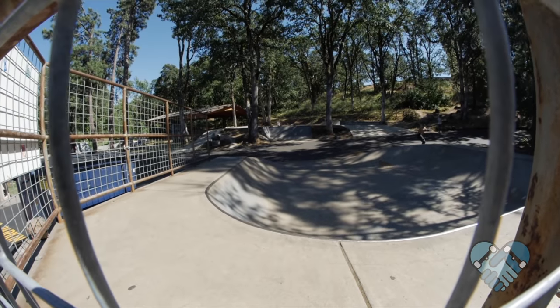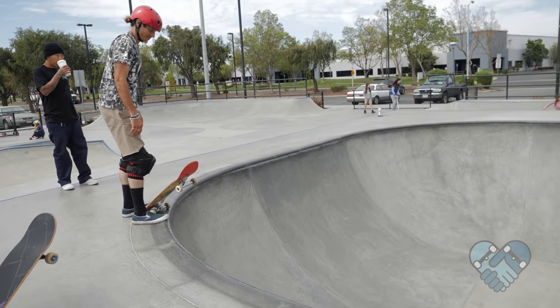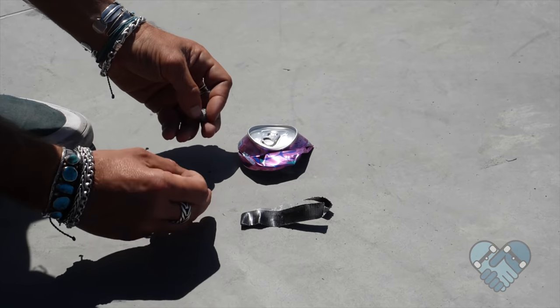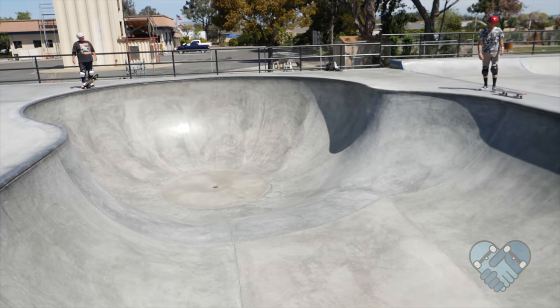Here are the things you guys shouldn't do. Don't bail or knee slide right before riding up a big transition. Don't stand on the coping or in the way of others who are skating. Please don't bring glass bottles into the skate park — buy cans instead. Don't leave trash in the skate park; pack your trash out.